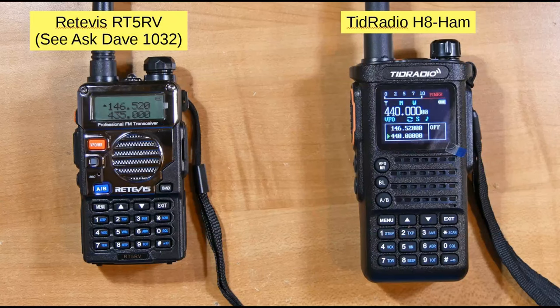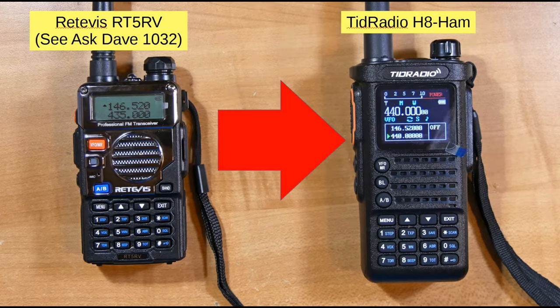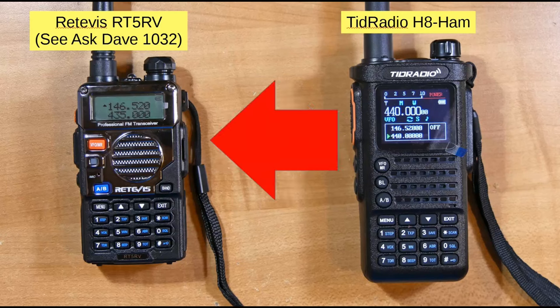Now we'll take these two radios. I have one TID radio and a Retevis RT5RV, which was reviewed in Ask Dave 1032, and used it to communicate. I put a recorder next to one of them and went to another room with the other. First we'll hear the Retevis transmitting to the TID radio, then the TID radio transmitting to the Retevis radio.